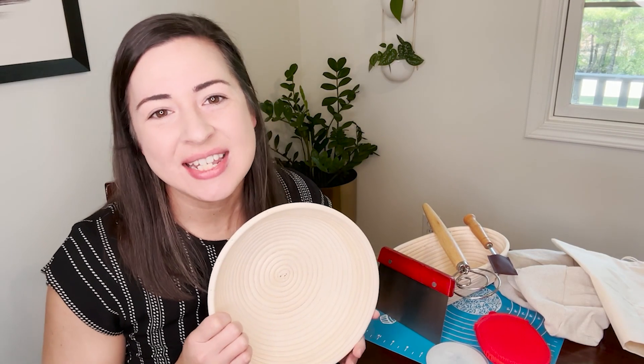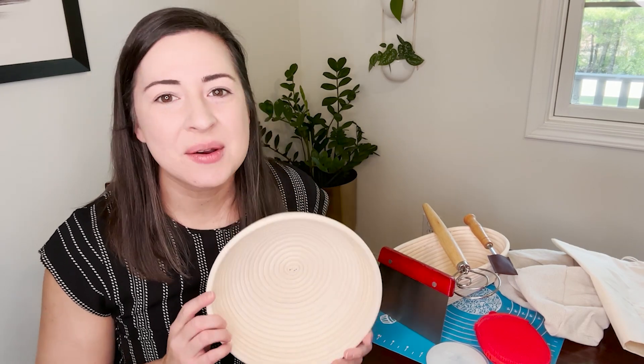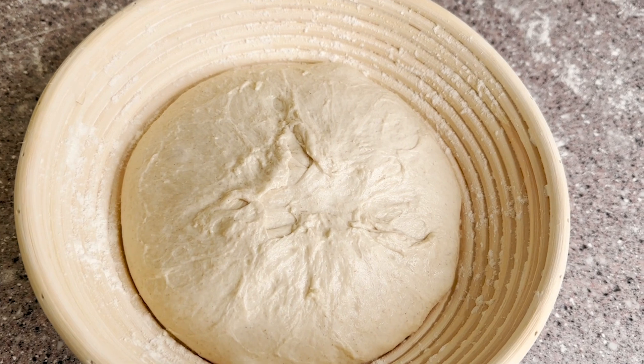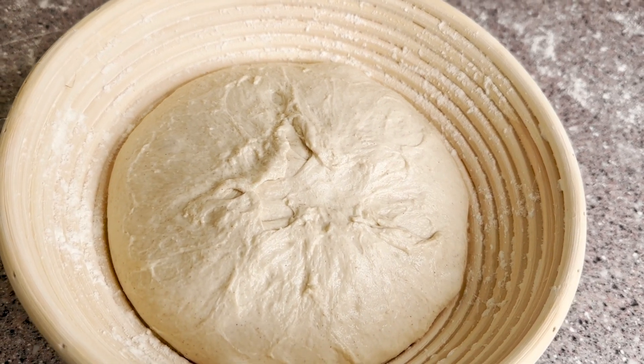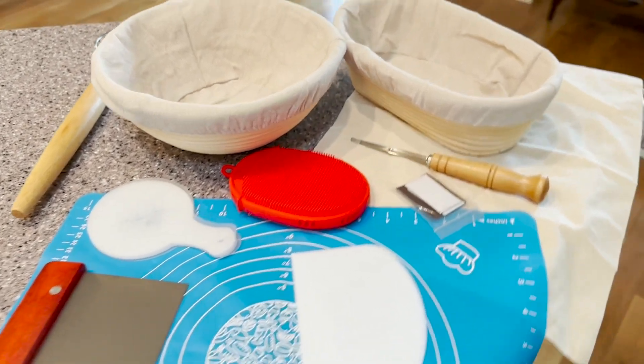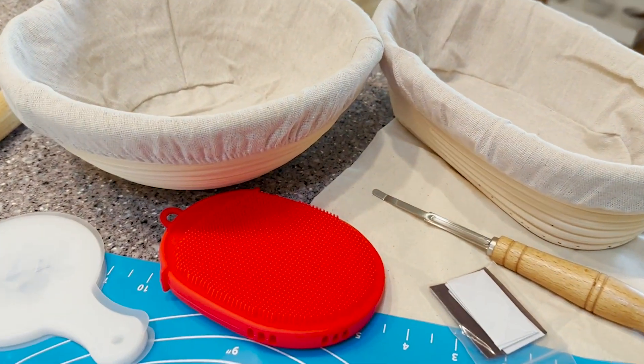Hey guys, it's Alisha with WTI. Are you looking to bake up some sourdough bread? This kit from Trailblaze has everything you need to get started. I am a new sourdough bread baker and this kit was the perfect thing for me because I didn't really know what I needed, and it comes with everything.